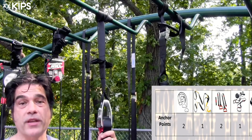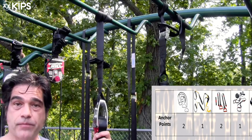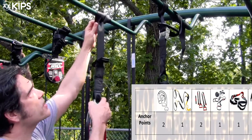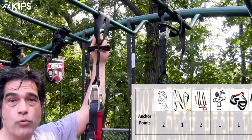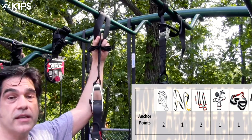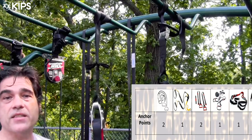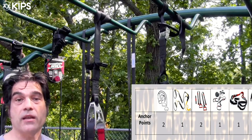Jillian Michaels has also put her footprint on the suspension training market with the Rip 60. The Rip 60 has a single attachment point and uses the sewn nylon loop system where you thread the whole apparatus through, similarly to how the Jungle Gym XT is attached. Personally, I find this loop-through system to be one of the easiest attachment methods I've used in my training.